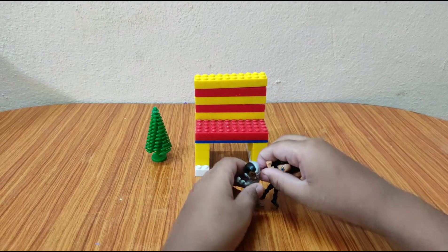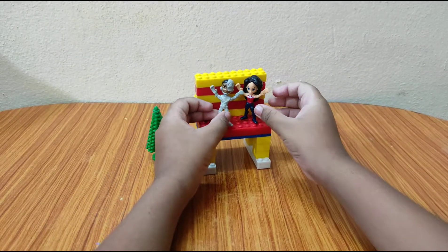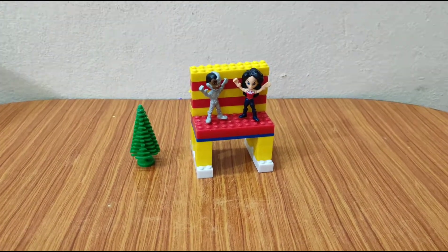So yeah guys, as you can see, I built a cool bench. Roboman and Wonder Woman are just chilling on it.